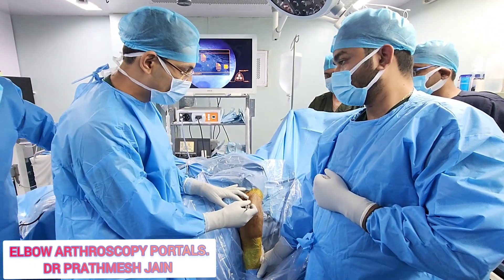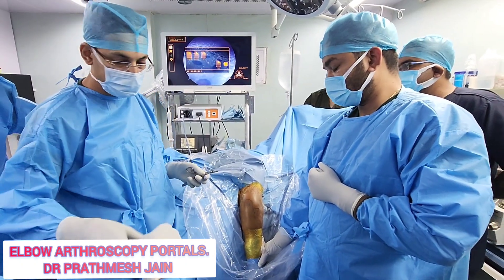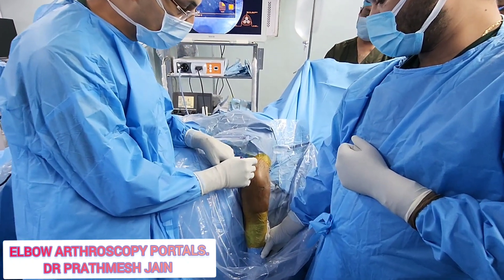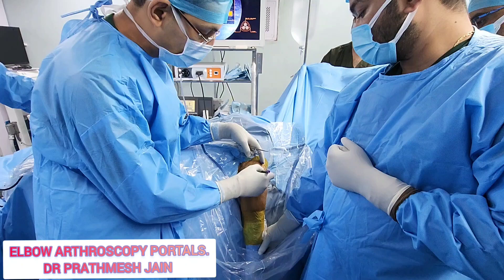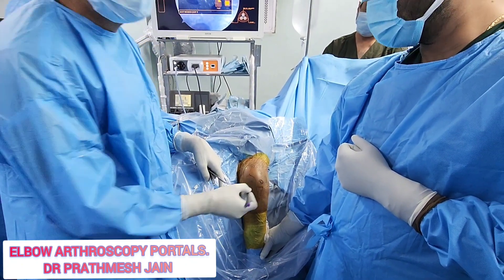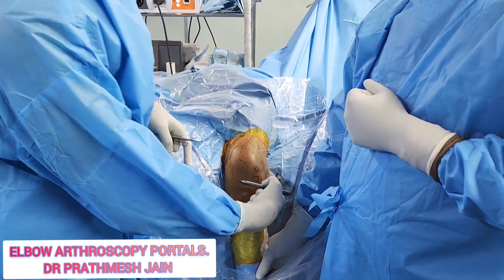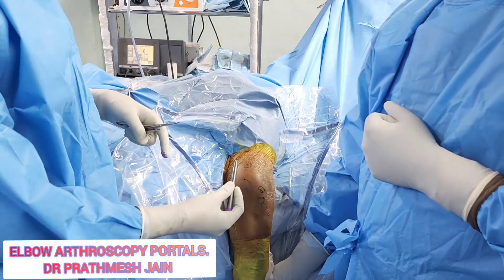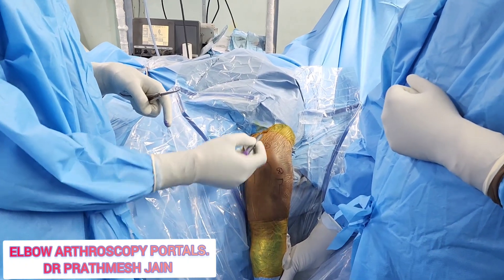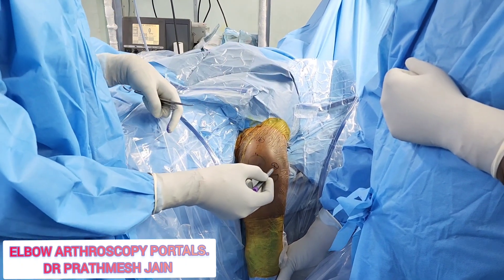In this posterolateral safe zone you can make portals. The three portals I usually use are: first, the mid-tricep portal; second, a posterolateral portal; and third, a lateral or radiocapitellar portal. All of these are within the safe zone because the nerve will be in the midline. You should avoid going beyond the midline on the medial side, but the mid-tricep portal, posterolateral portal, and lateral radiocapitellar portal are all safe.